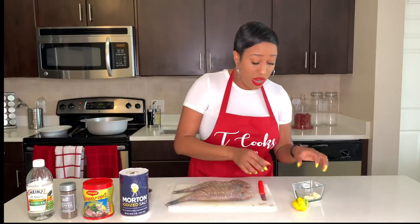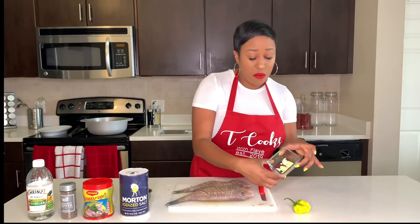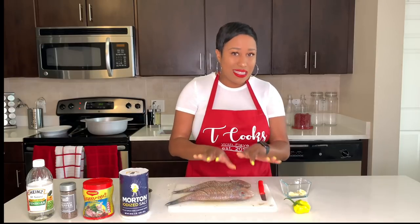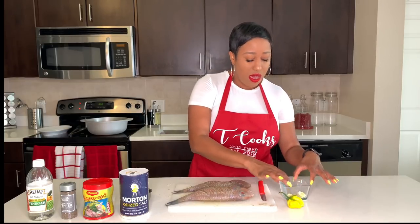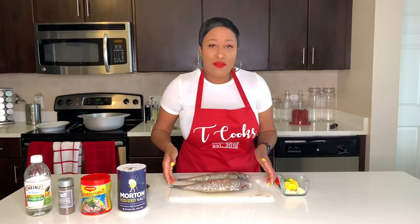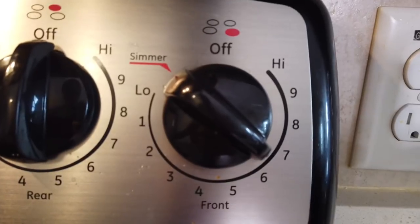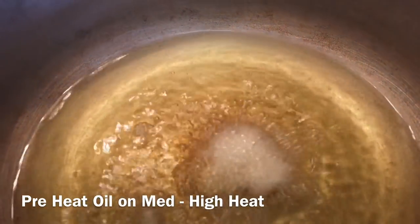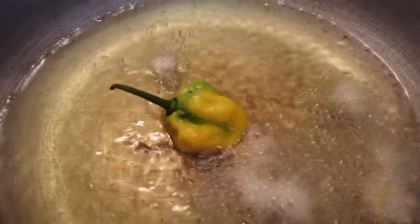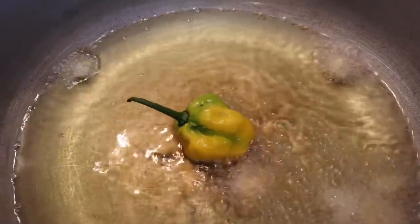Our fish is pretty much ready to be fried. I have a scotch bonnet pepper here and some garlic that I crushed — like five cloves of garlic. I'm going to nicely put it in the oil so it doesn't splash on me, to get the oil flavored before I put the fish in. This part is optional. I do it because it gives my fish extra flavor. We are ready for it.